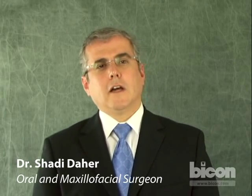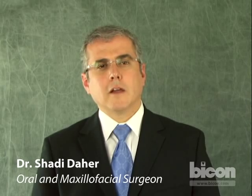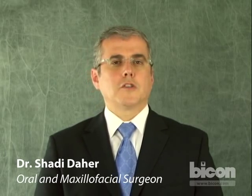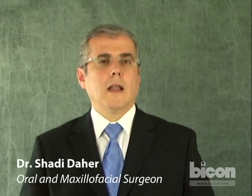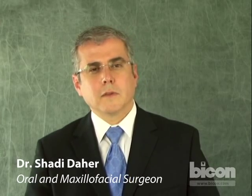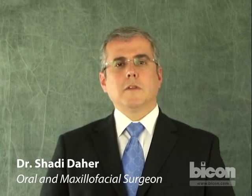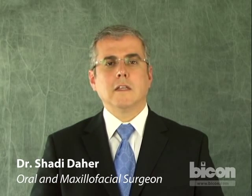Hello, my name is Shaadi Daher. I am an oral and maxillofacial surgeon and today I will illustrate the placement of a Bicon dental implant. I will show you the use of Bicon's instrumentation and will give you some helpful tips on how to make your implant placements predictably successful. I will demonstrate the placement of an implant using a two-stage technique in a foam model. Additionally, we will show clinical examples of various surgical techniques on patients throughout this video.